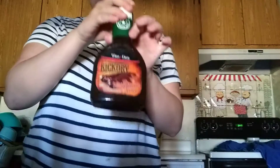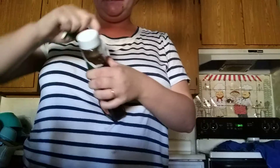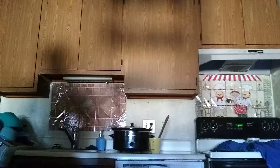Take our hickory barbecue, open it up, and pour that into the pan with the steaks.